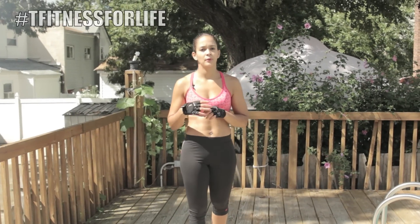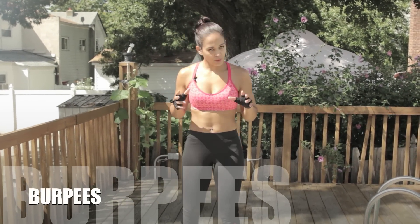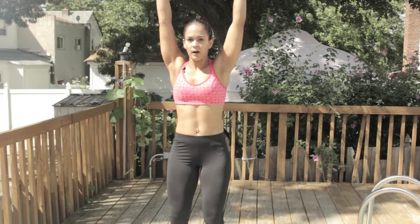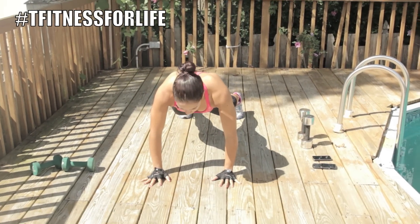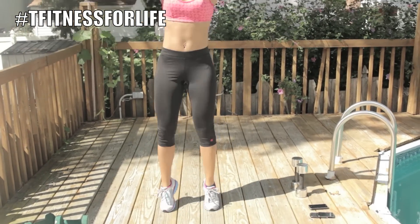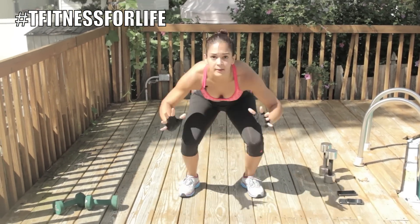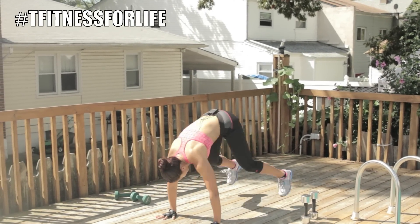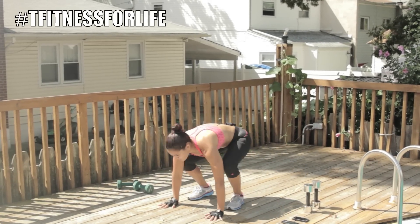The second cardio move is burpees. I showed this before, but here you go. Arms up, come down, jump back, and up. Again, arms up, you come down, jump back, bring legs back, jump back. Keep your abs in, keep your back straight.